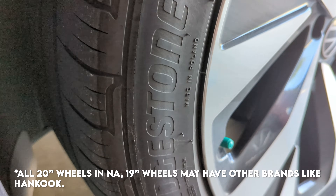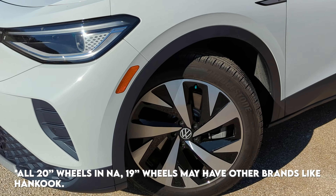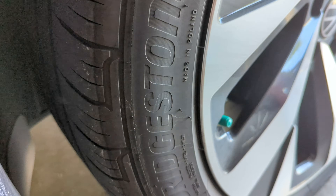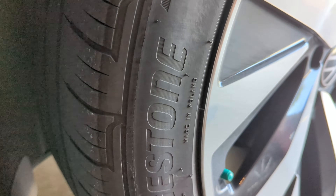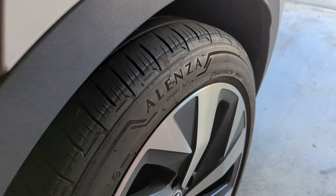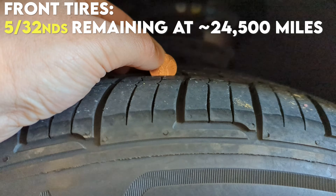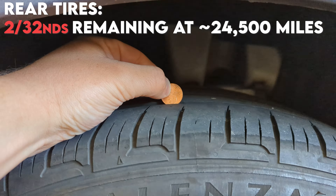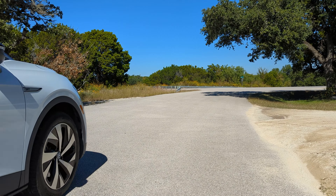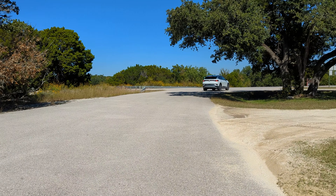With that extra weight comes some cons, not the least of which is what it does to your tires. All ID4s in North America at least come with Bridgestone Alenza Sport all-season tires. One thing I found out is that they have no warranty whatsoever, so when they wear out they wear out. We have a rear-wheel drive ID4, so all of that power and torque goes through the rear axle.